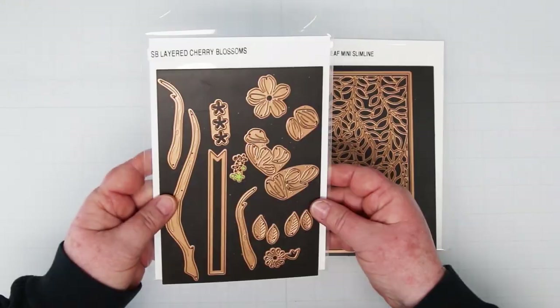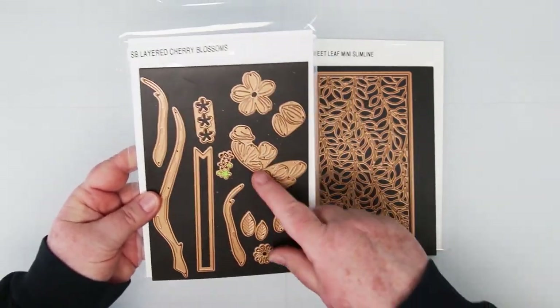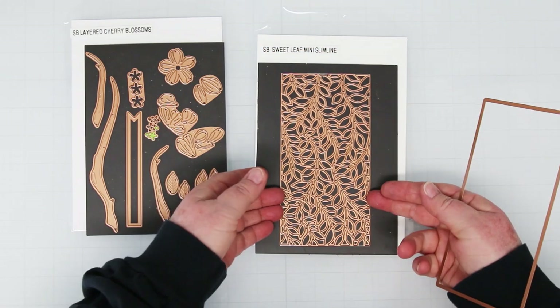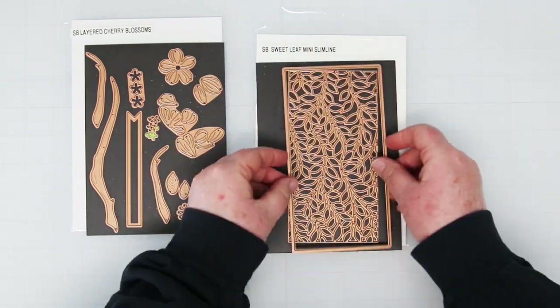Hey card-making friends, welcome back. Sandy here and today I'm playing with some new products from Spellbinders. This is the Layered Cherry Blossoms and the Sweet Leaf Mini Slimline, and we're going to make a couple of cards with these today.